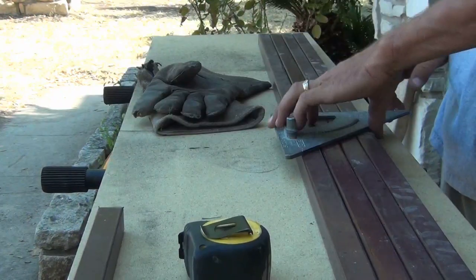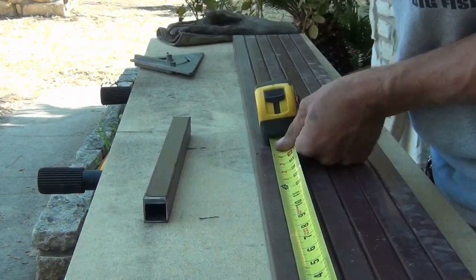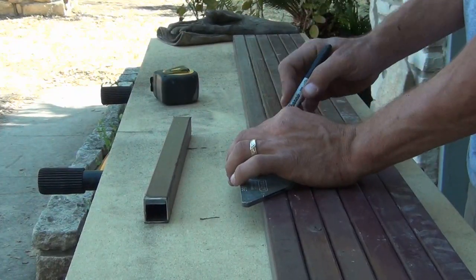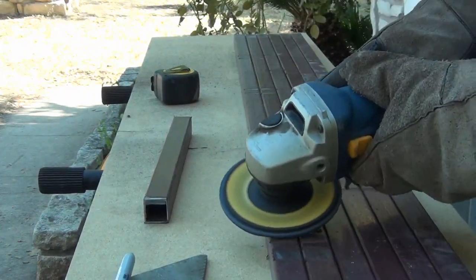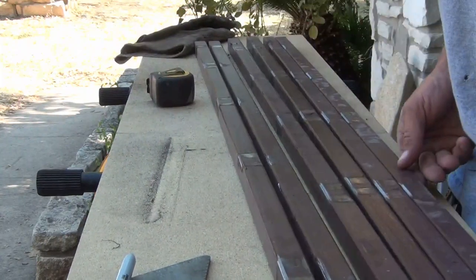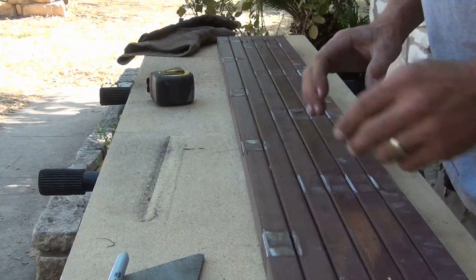Just making my marks for my rungs on my first and third set of the ladder. Because my ladder goes four foot six, this set of rungs is going to be different. Now I'm just going to mark them and clean them. Then I need to push them all together and mark them all again. Accuracy — that's the key.